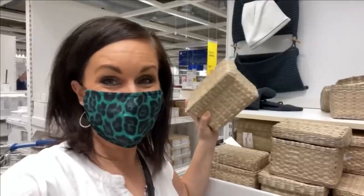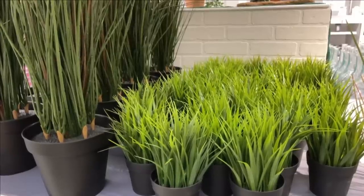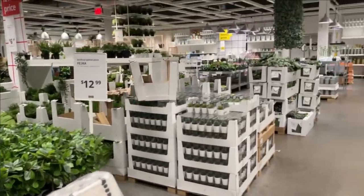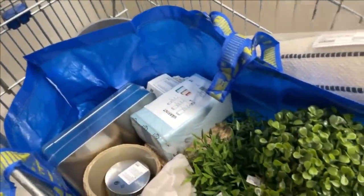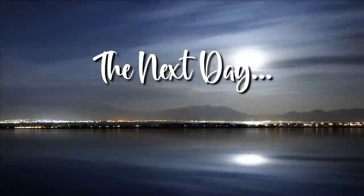I'm definitely gonna do something with this little set of baskets — super cute. As per usual, I have bought way more than I anticipated. They just have such good prices and I have a lot of fun here, so I better get checking out. I feel really good about my purchases, so now it's time to get back to my studio and start hacking.